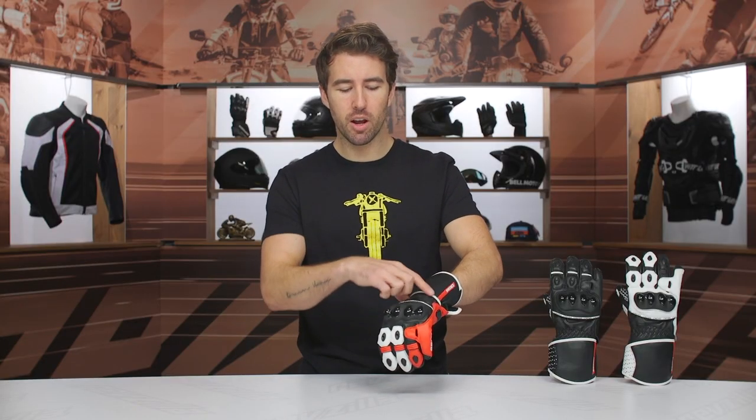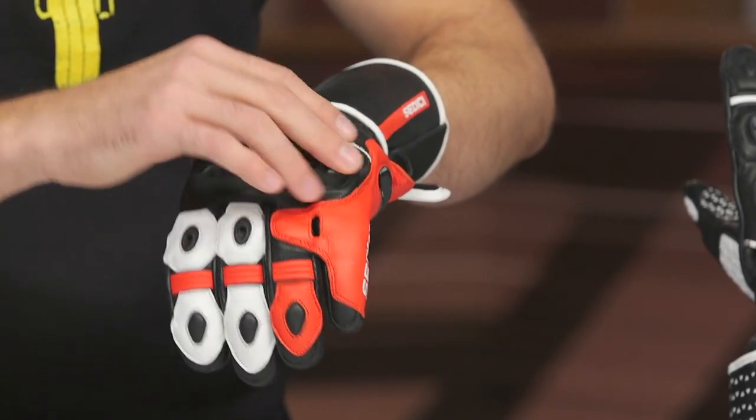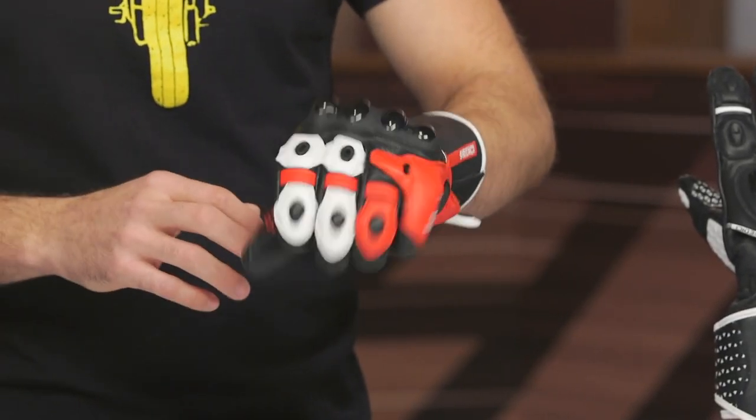Continuing down the glove, there's a little bit of stretch incorporated, and then a floating knuckle as well, which is going to make it very comfortable. There's a little bit of foam padding underneath there. This is a dual density knuckle, but it is really comfortable — you can make a fist all day. Nothing is hindering your movement and nothing feels uncomfortable underneath the glove.